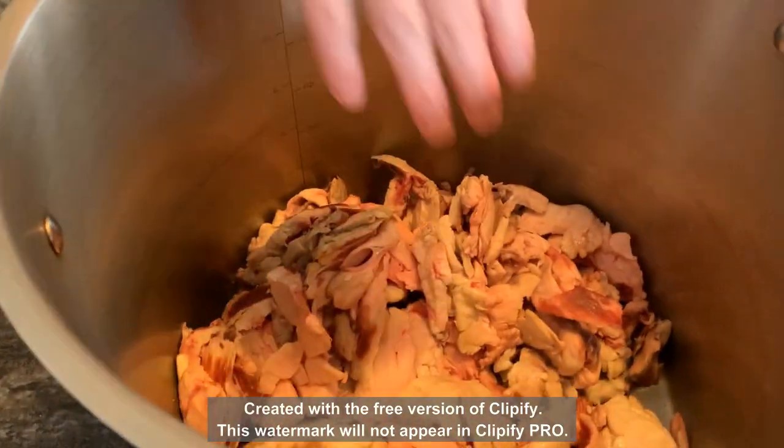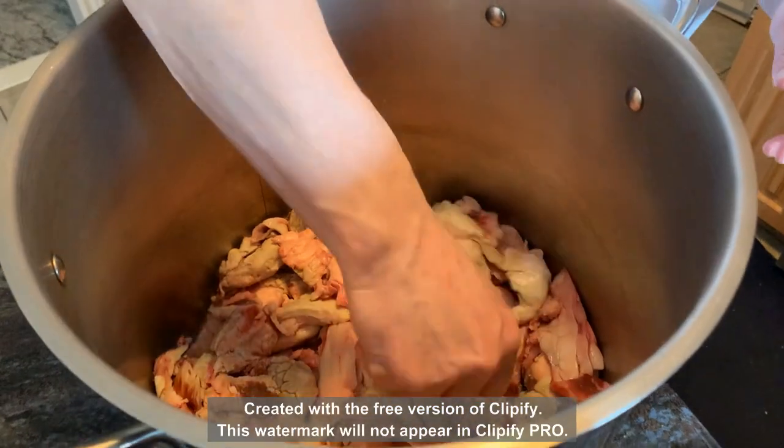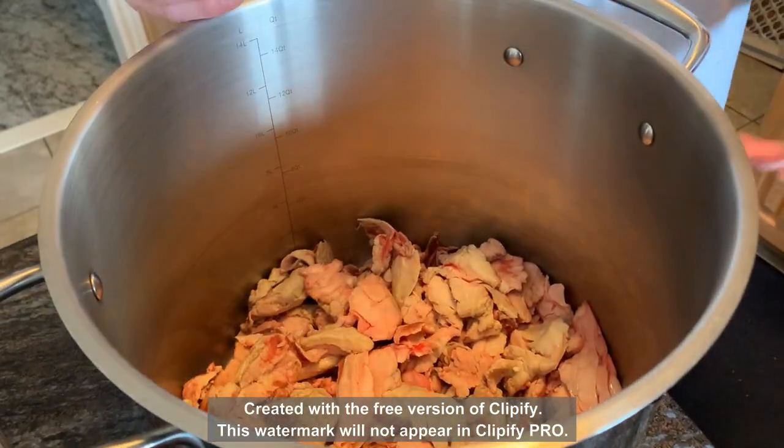The only important thing is to keep the lid off, because we want all the water to evaporate so we're left with just the fat. We'll see you again in about three days.